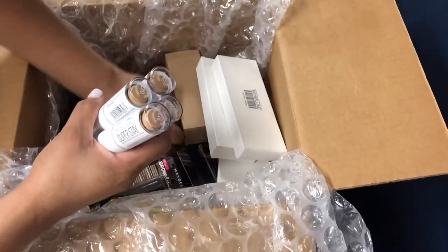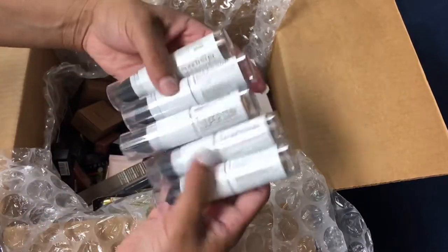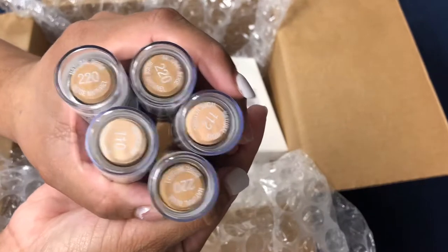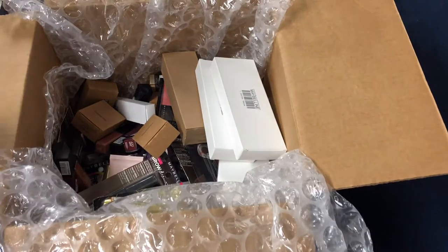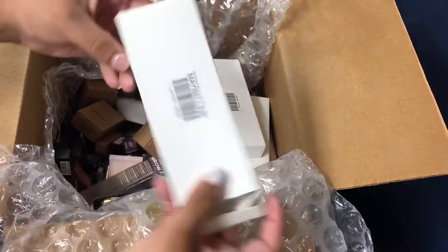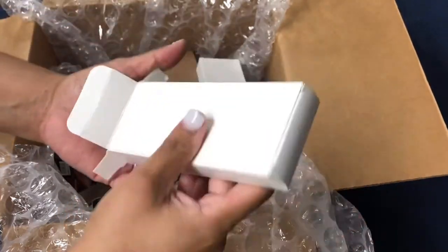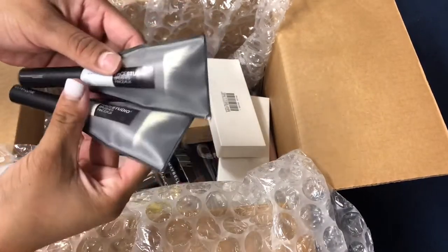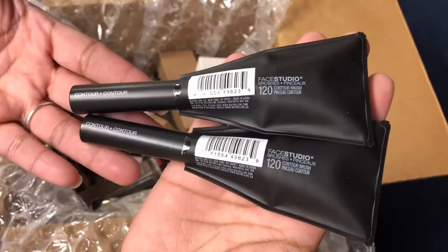Here we have multiple multi-use foundation sticks — a really nice assortment of colors. Here we have one of the factory boxes. These products have never been on the shelves. I was actually surprised to find brushes — I've seen a lot of videos and never seen any brushes before. These appear to be contour brushes, they feel really heavy, and I really like them.